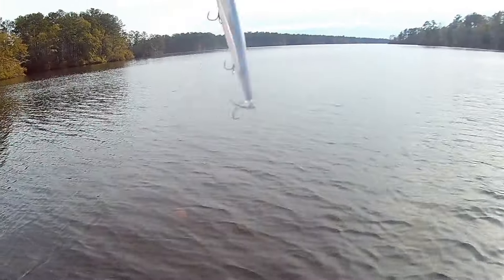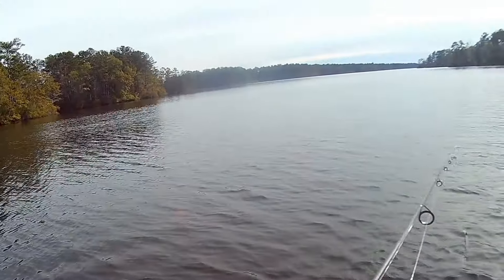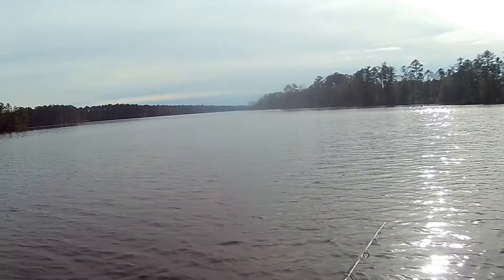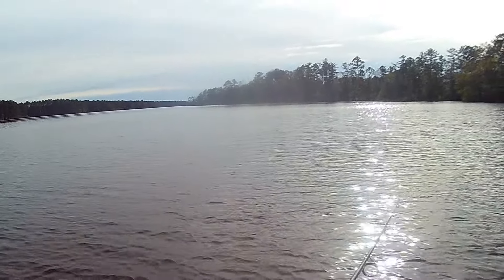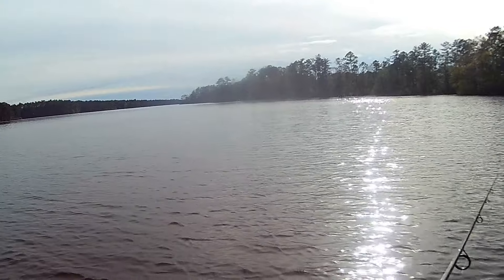We're coming up to a little bit deeper water. I've got the Berkeley Stunner 112 tied on — this is a suspending slash slow-sinking jerkbait. Deeper water means I can wind it down a little bit, give it a couple twitches, and use nice long pauses. Don't get in any hurry. Got him! Oh, that's a good one, that's a nice one!